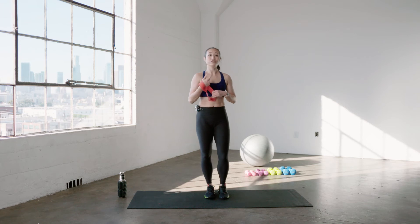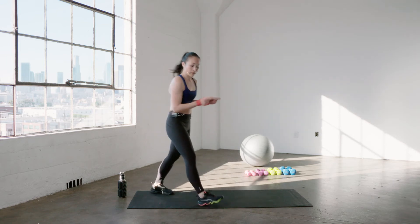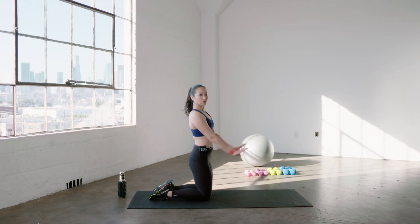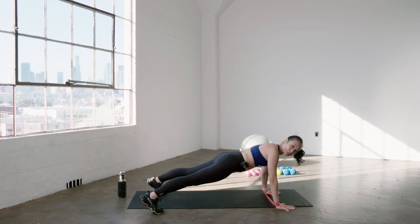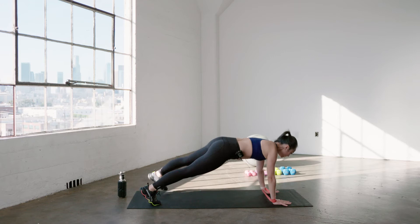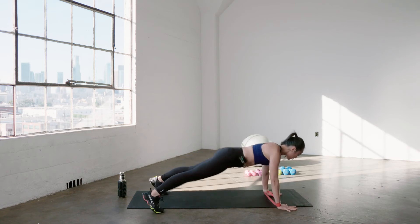We're going down to the floor for core. We're going to keep our band exactly where it is. We're going down to a plank — go ahead on your knees. Hands underneath your shoulders, feet about hip-width apart. Hands and feet — step out about two inches, bring it back to center. Other side, hands and feet, step out. Here we go — lots of resistance, lots of shaking, especially with that band around our arms.